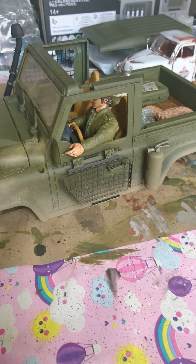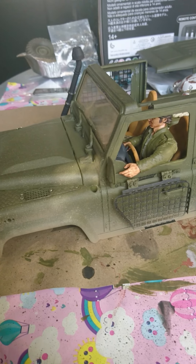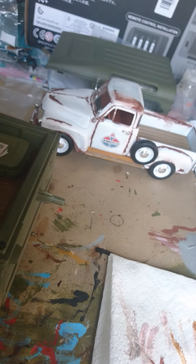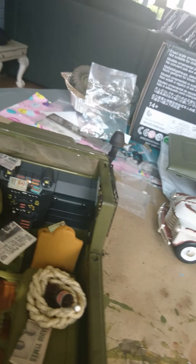I just thought I'd share the progress of this MN-99S Land Rover I'm doing. This is about my fourth one. All I'm doing at the moment is concentrating on weathering some detail to the body and to the interior.